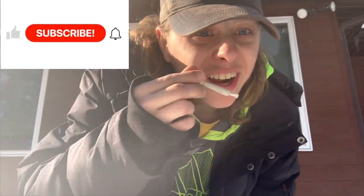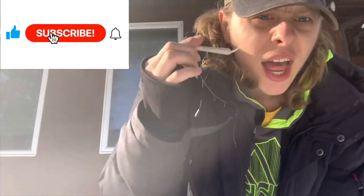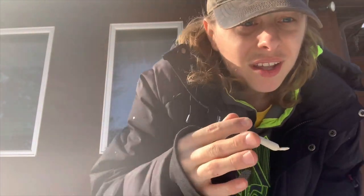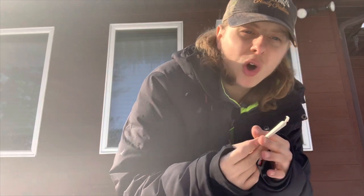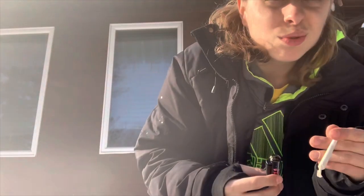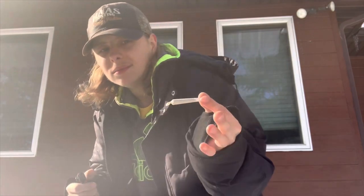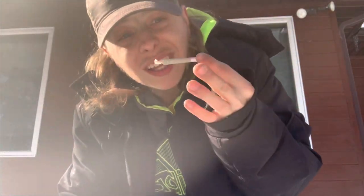Alright guys, I'm back. I got the joint right here — the hash and weed joint, 75% weed, 25% hash. Half a gram. It's from a five-pack of MKX bubble hash pre-rolls — 2.5 grams in total. It says ice water bubble hash on the packaging. Let's get it.